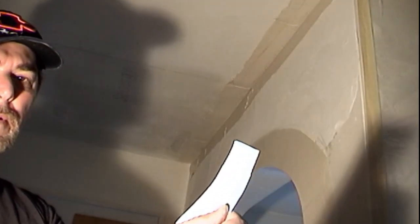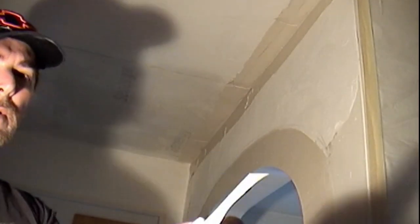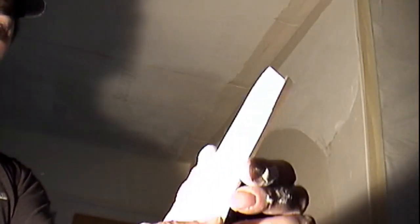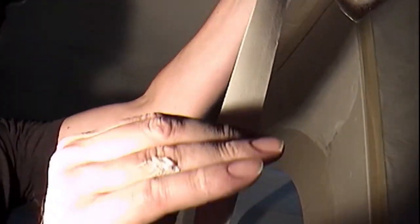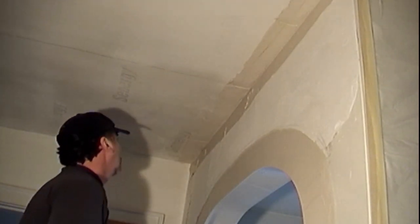Now William is ready to apply the drywall tape and insert it into the angle. Watch how William folds and creases the drywall tape between his fingers, then pulls the tape with one hand while holding the other end firmly. This will pre-crease your drywall tape before you insert it into the angle, giving you a very nice sharp angle and making it much easier to wipe down.